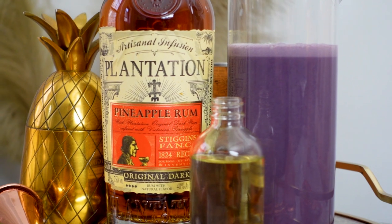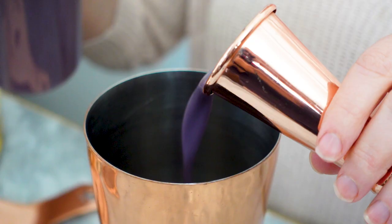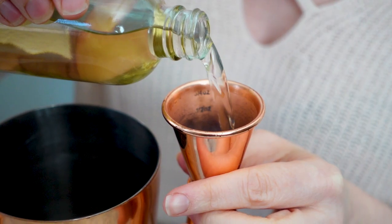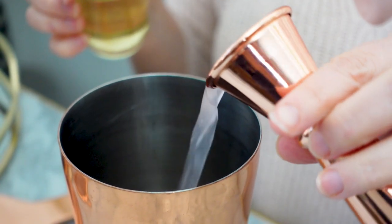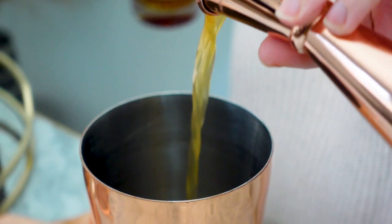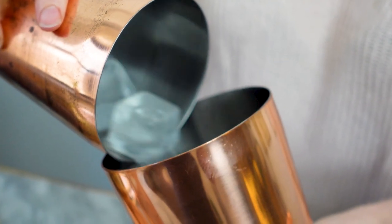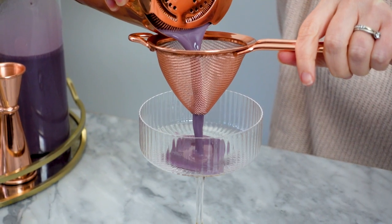For this forbidden love cocktail, I'm going to add three ounces of the horchata to my shaker tin, followed by one ounce of coffee vodka. I actually made this for an upcoming project I'm really excited to share with you guys. After the vodka, I'll add three quarter ounce of pineapple rum and shake for 15 seconds. Then I'll strain into my coupe.